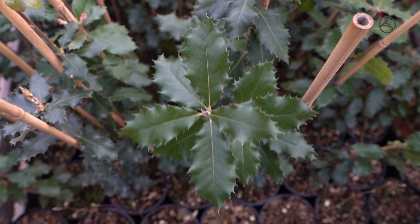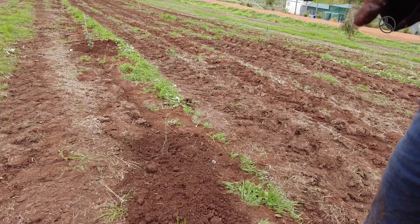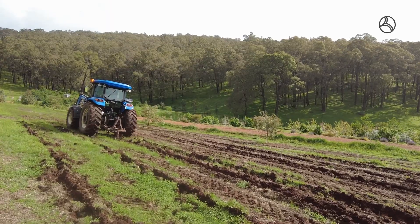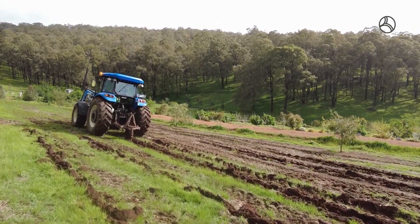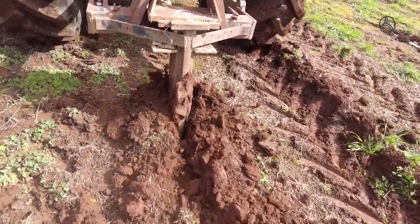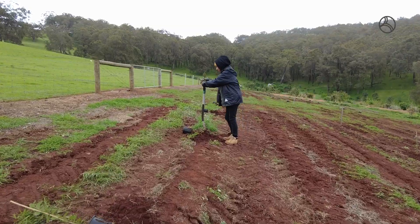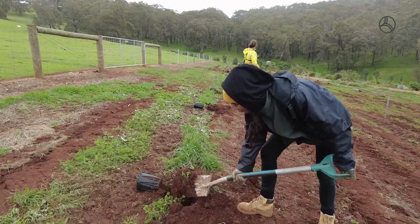This is an experiment for us — we haven't planted truffles before so we're learning as we go. The first thing we did was take a soil test. Our soil was a little bit acidic so we added some agricultural lime to the soil and dug that all in to help balance the pH for the truffles to grow. Then Darren came through with the digger and cultivated the soil, broke that up for us, and then we planted on a wet day and got that all in.